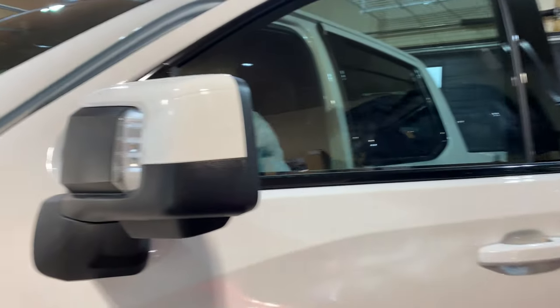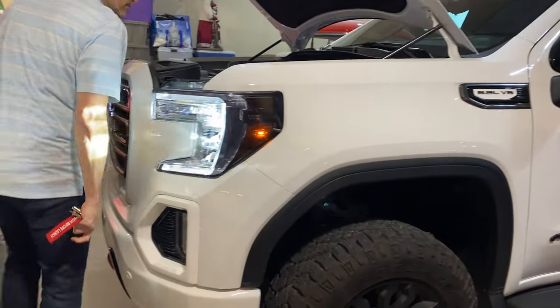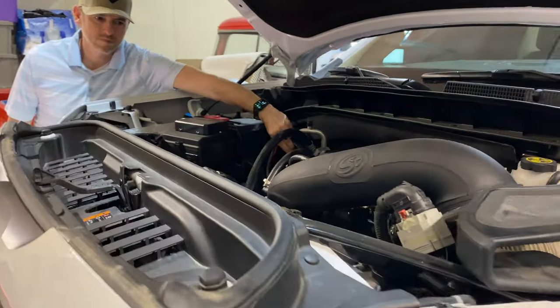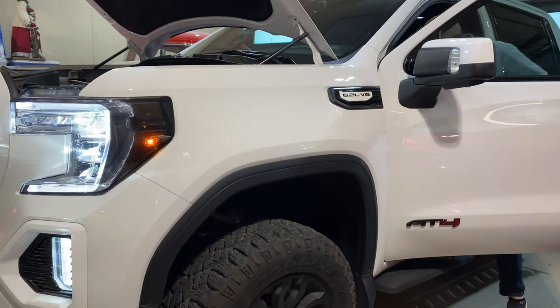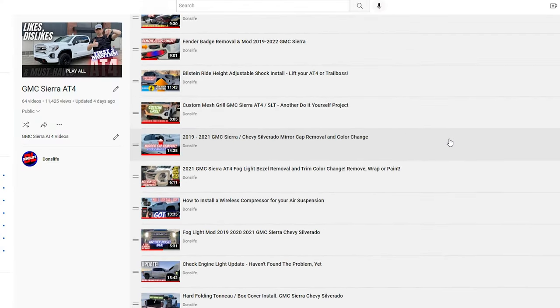Without further ado, let's start the truck and see if we have any issues. I didn't notice anything obvious or out of the ordinary. We'll have to take it on a test drive to be sure, but I will be posting an update video as well as emptying the can for the first time. If you want to see that, make sure you subscribe to the channel because it will be in the AT4 playlist.